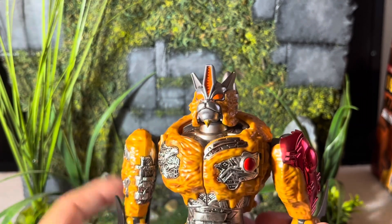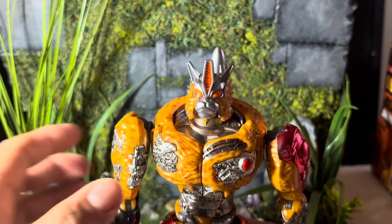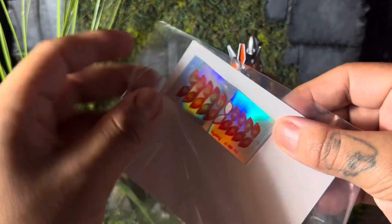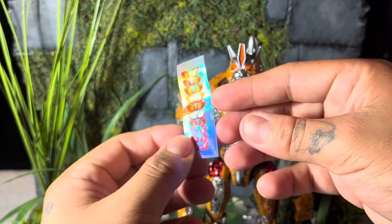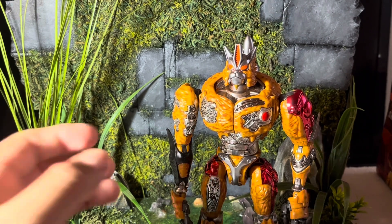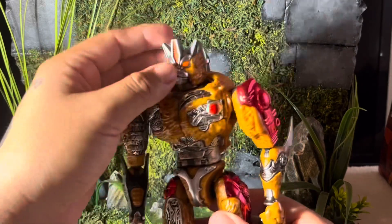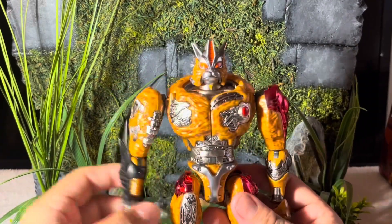Another issue I wanted to address was the eyes. They did hook us up — the third accessory was light-up eyes. It's nice to an extent, but I just wish they gave us painted eyes, a little more show-accurate. That's something you can customize on your own time. I already tried to customize it earlier but I'm gonna wait so I can take apart the head completely and give his eyes the proper look.